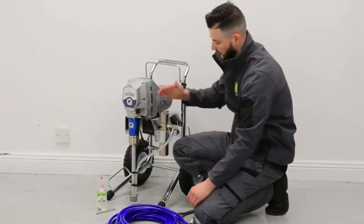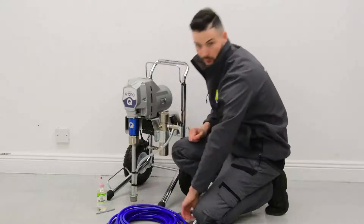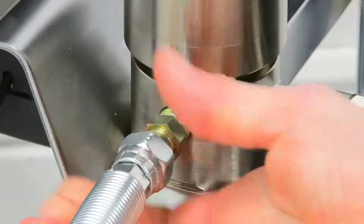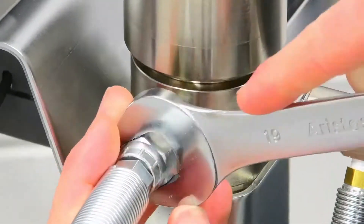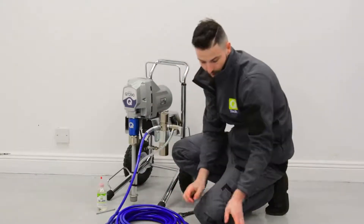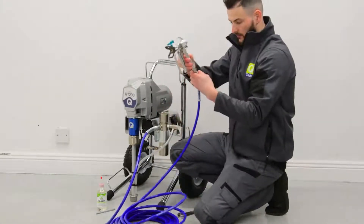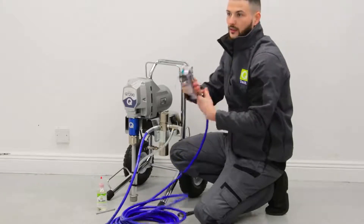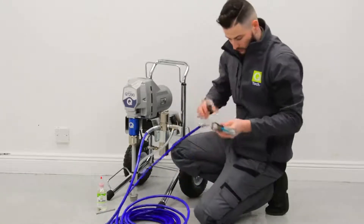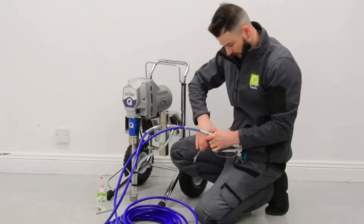The first thing we're going to do is attach the hose to the front end of the machine. We'll remove this black cap here, take this end of the hose, and screw it all the way in hand tight. Then take one of our 19mm spanners and just nip that up tight. We then need to take our gun from the box and screw this onto the other end of the hose, again hand tight, and use both spanners to just nip them tight.